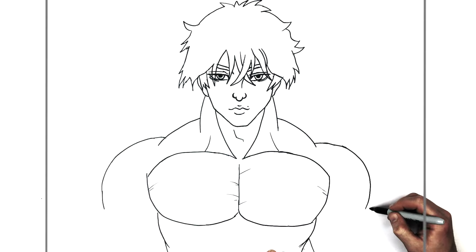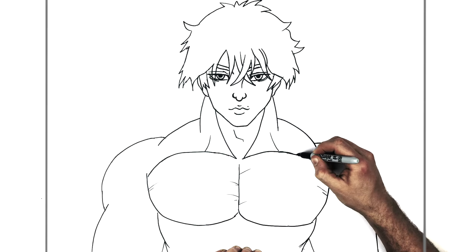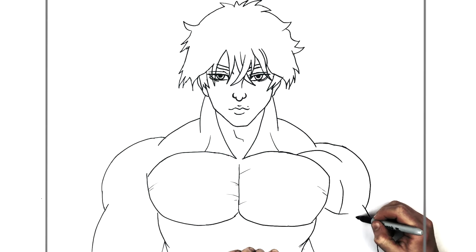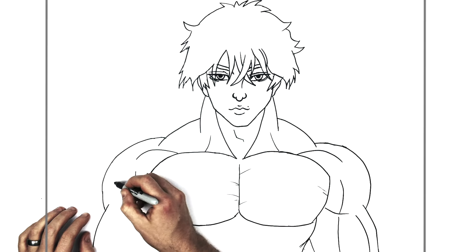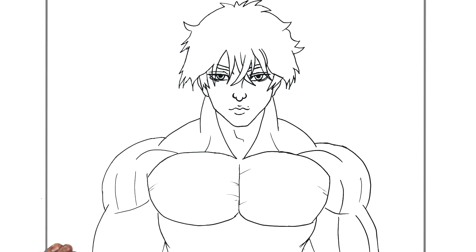We have the inside of his bicep and the outside of his tricep coming down this way. Tricep there, and bicep just goes off the page down that way. We just need to add a few more details — scars and muscle lines. Some on his shoulder, one comes across like that, another one comes down, maybe a line just underneath, then a line on his tricep and his bicep. Same thing over here — curve around there, some muscle lines. You can have another one here as well, and another line coming down for his tricep and bicep.